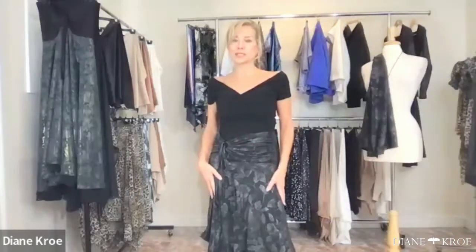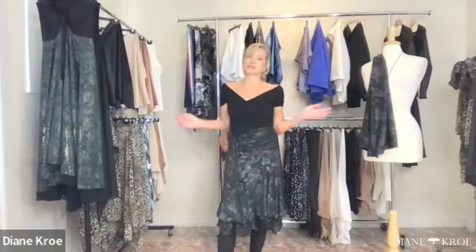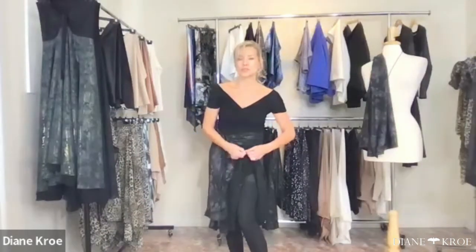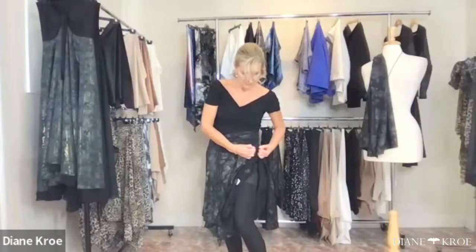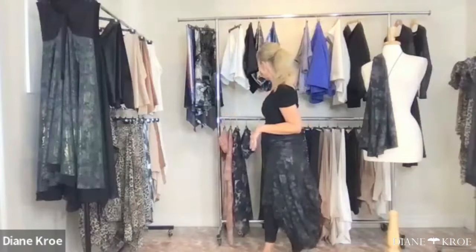I was doing a show in Ottawa and there was a whole group of ladies going to Spain to learn traditional dancing — the mango tango. They all came and bought bubble dresses to wear as skirts for their tango lessons. It packs super light and is easy to transport, so it's great if you're traveling and want different options.